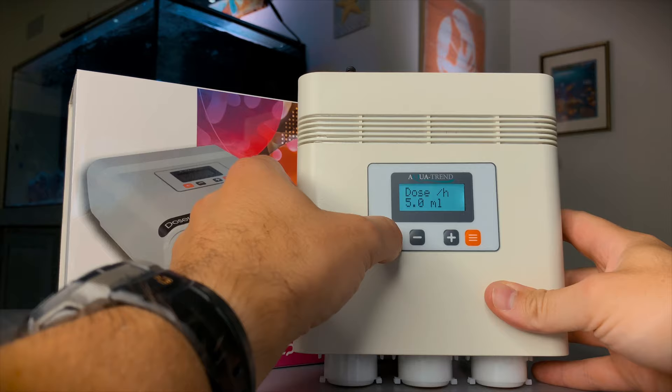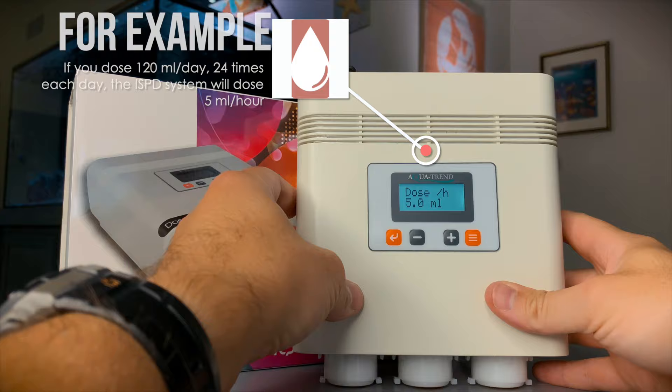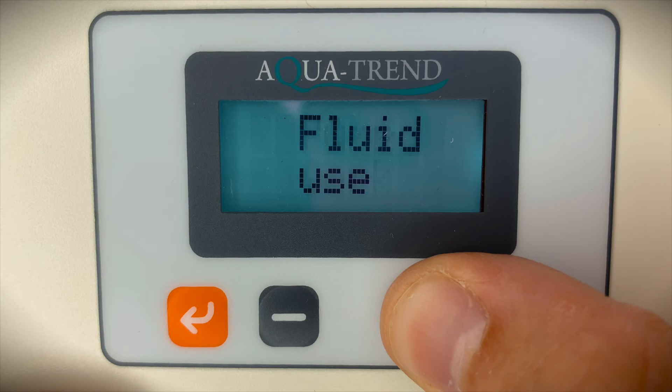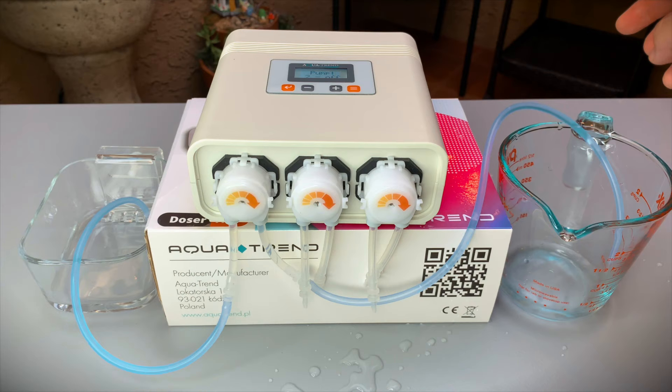For example, if you set the daily dose to 120 mL and 24 doses each day, the AT1 Plus will release 5 mL per hour. The AT1 Plus also comes with a low fluid warning function. The user enters the total amount of fluid in each reservoir, and the AT1 Plus calculates the usage and alerts the user with an audible warning when the reservoir is low.